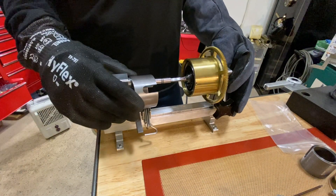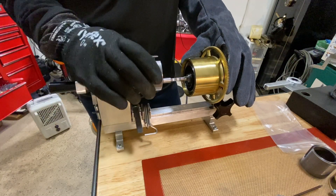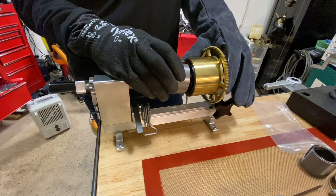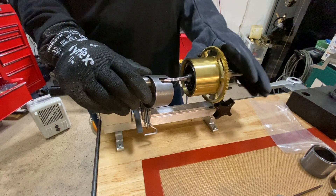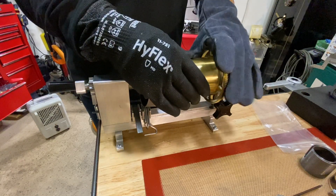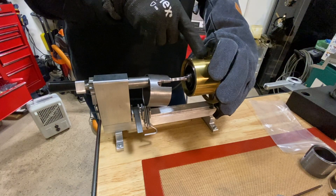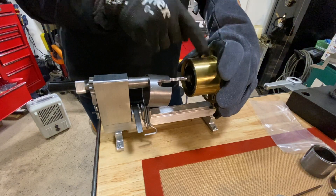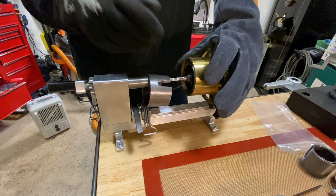I've got this mounted in the spring winder, and the trick is we're going to want to wind this up, and then this collar will get slipped in over it, and then we'll let it loose. This is a very strong spring, so I've got to hold on to this thing and really grip it. The place where the spring is attached, you want to have that facing up at you, because when you're gripping this thing, you can't be looking in there to see where it is.